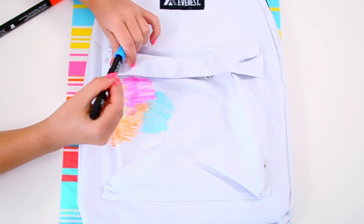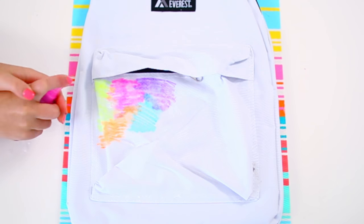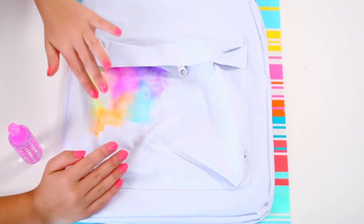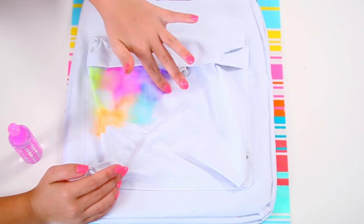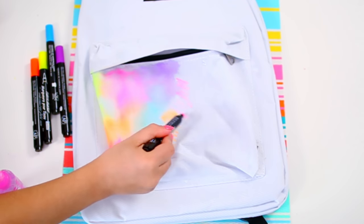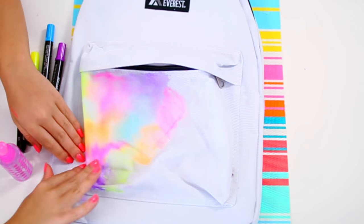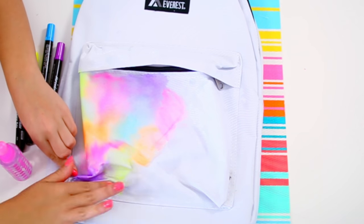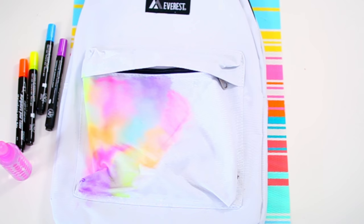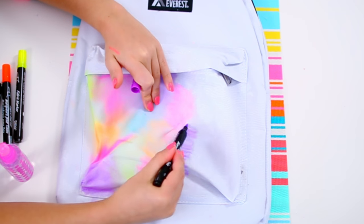It does not look perfect by any means — the way I'm doing it here works perfectly. Once you've got a small section of the backpack colored, just spray some plain water on top of the part you just colored, then use your fingers to blend it out a little bit and let it bleed. Continue doing that on every part of the backpack you want. I decided to keep it all on the front pocket so it could be like a pop of color against the white background of the actual backpack. So I colored part of the pocket, added some water, blended it out, colored some more, added more water, and so on until I colored the entire front pocket.